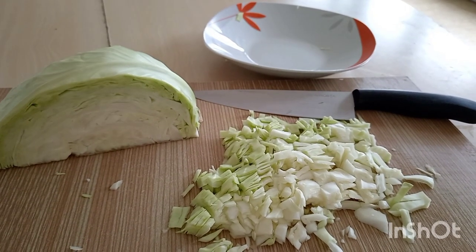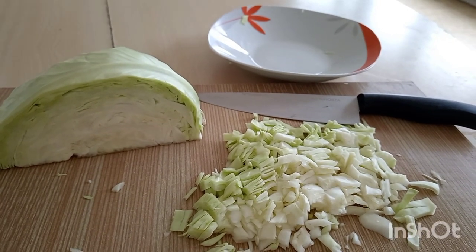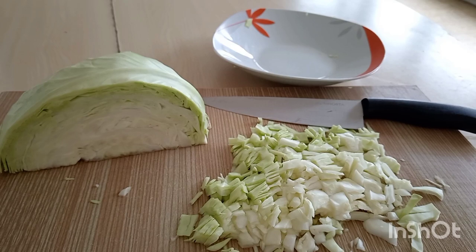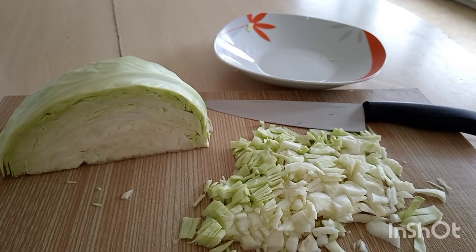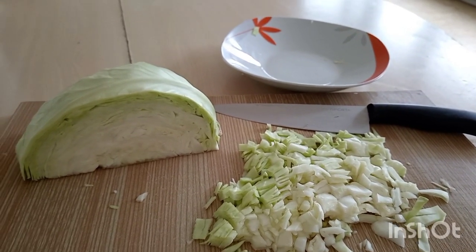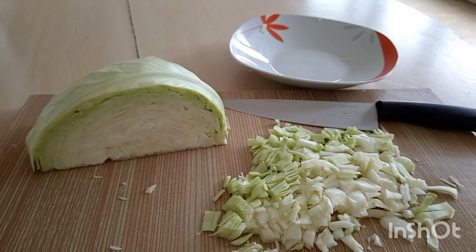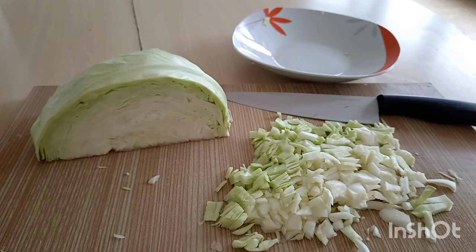First, you cook a bacon, a big morsel, and smoke it — it's a good one. And after, in the water that you cook it, you can add a sausage also right away with the bacon.